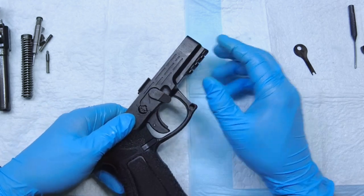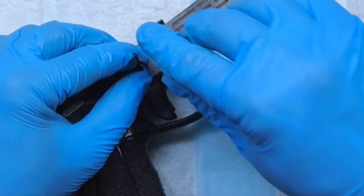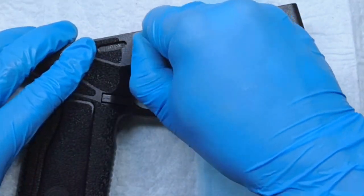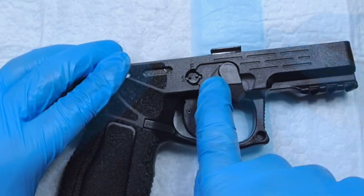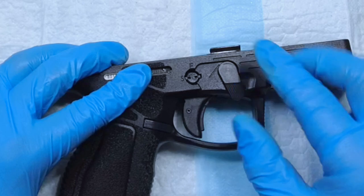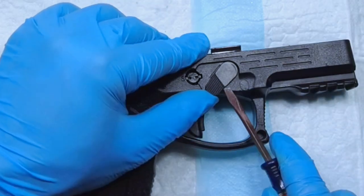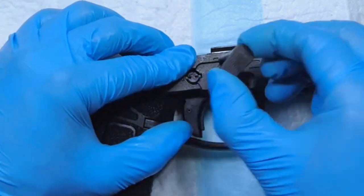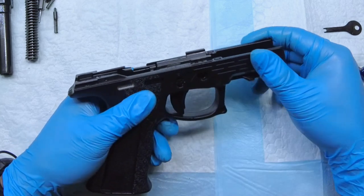What you first need to do is take the key that Steyr gave you, or something you can use to push this lock down, and turn it counterclockwise until it locks into the safe or S position. That's the only way you're going to be able to take out this takedown lever — you need to put it exactly in that angle. Then you can use a flathead screwdriver and just jimmy it loose, and it comes out quite easily.